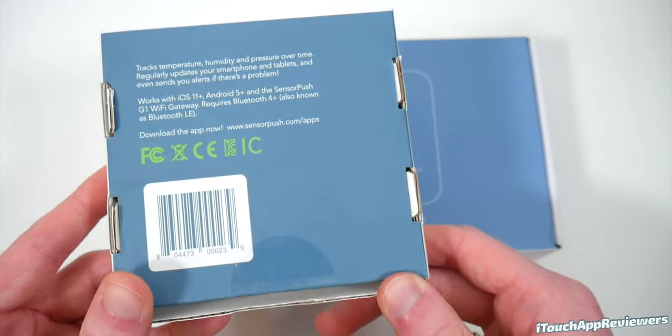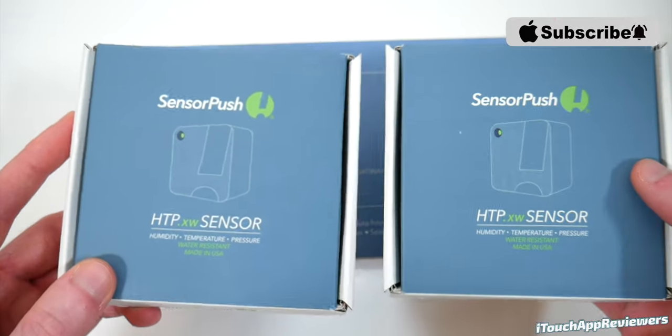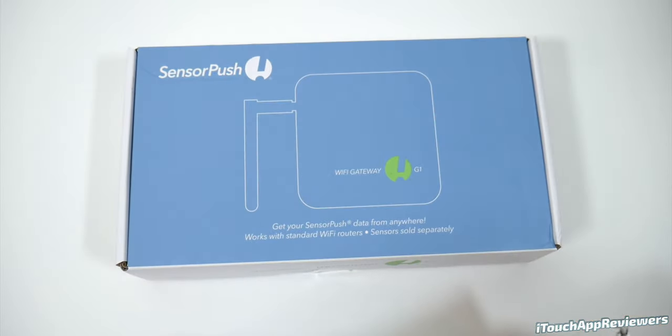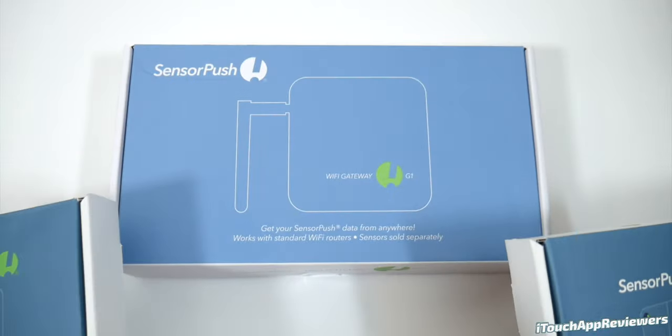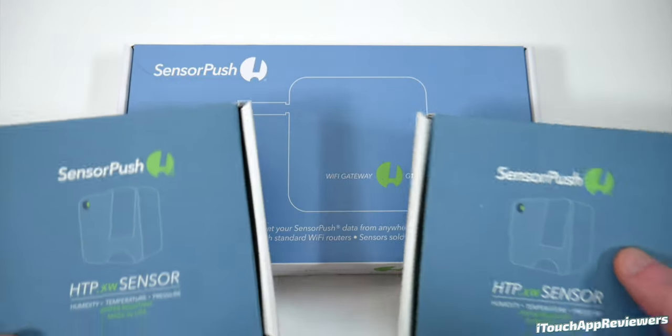A quick look around the box — nothing crazy going on here. It's pretty self-explanatory. They also sent out their SensorPush Wi-Fi gateway, which I will explain in a minute. This basically allows you to track all of the data that these gather from anywhere in the world — anywhere that you have a Wi-Fi connection or LTE connection, you can check in on your sensors.